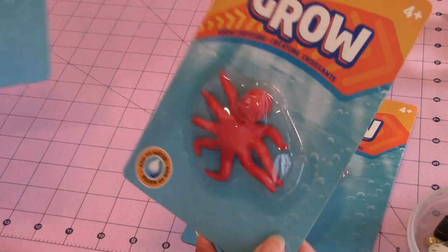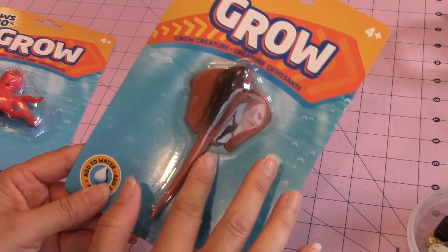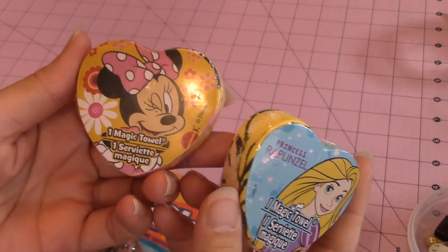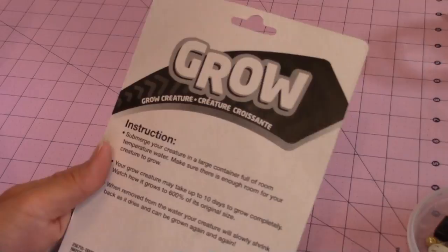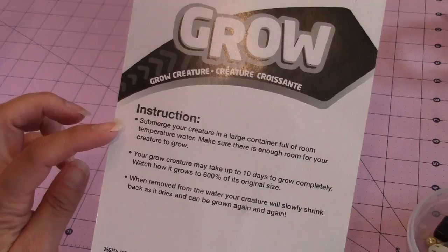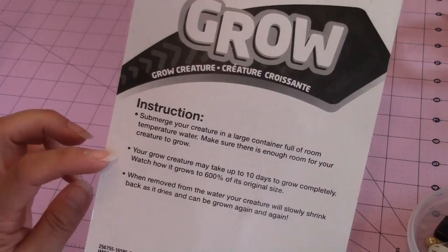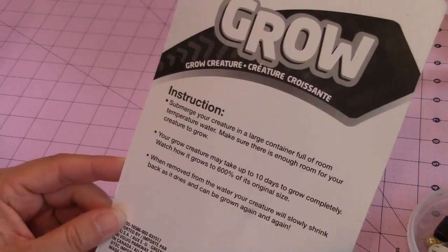So I'm actually going to open one up to see how it works. I'm going to do the stingray. I just want to see how big they actually get - I got something similar that grows for my nephew and he loved it. This thing says that it grows up to 600%. The instructions say to submerge the creature in a large container full of room temperature water, making sure there's enough room for the creature to grow. It may take up to 10 days to grow completely. When you remove it from the water, the creature will slowly shrink back as it dries, and it supposedly can be grown again and again.